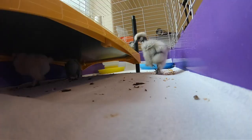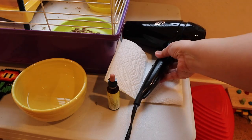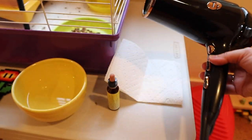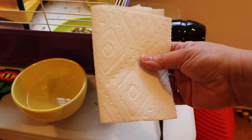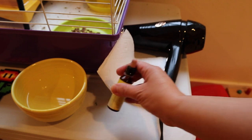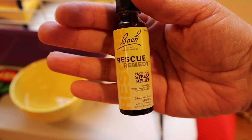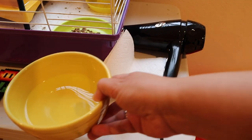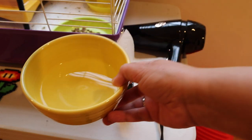It's super easy, but it's really important. So to handle pasty butt in your chicks, you will need a blow dryer, a paper towel or a soft cloth. And this is optional — it is rescue remedy. It just helps to keep them calm because this is a stressful experience for them. And of course, you're going to need some warm water, not hot water, but warm water.